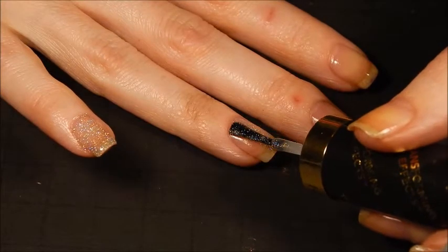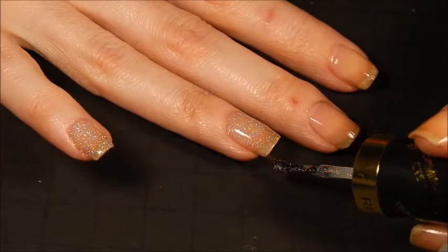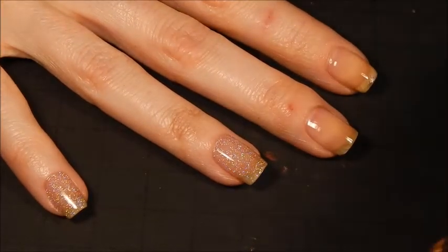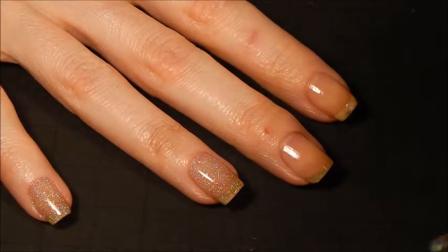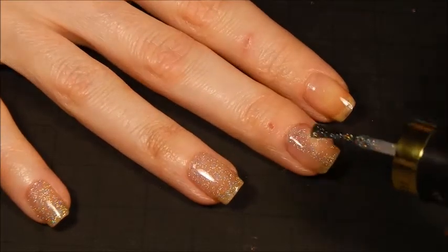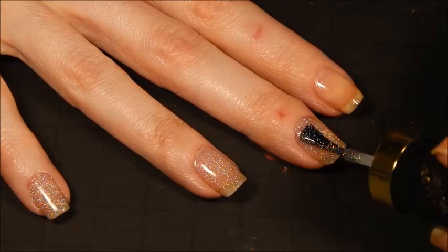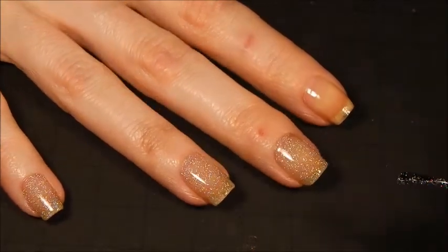My lights aren't doing this justice. You get it outside in the sun, and oh my goodness. Just like any good holo, it's just gonna come alive in natural lighting. I'm gonna finish the rest of my nails and then we'll come back for the second coat.